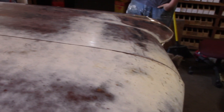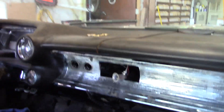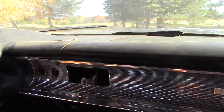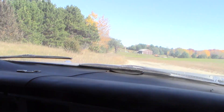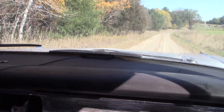We got that thing back in there and it seems to be working, so let's go for a ride and see what happens. The brakes feel alright — they work, they stop, and they come back off. So far so good.